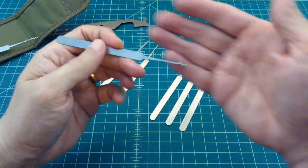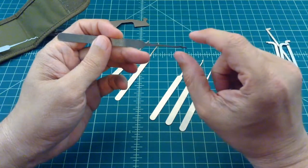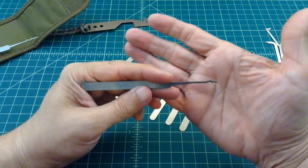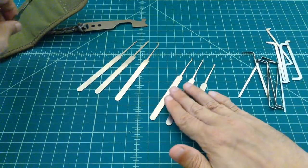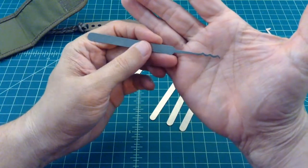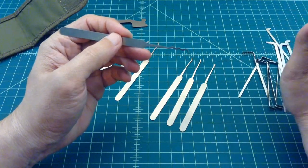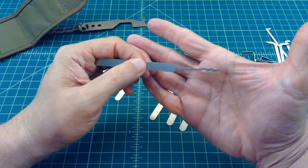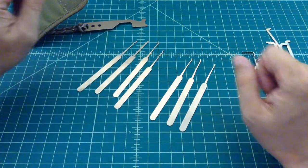Getting down to the last two picks. This is what they call an S-Rake, but it's a modified S-Rake from Sparrows where it tilts down a little bit. They say that helps when you're trying to rake locks. I've used it a few times — not a whole lot — it's not my favorite pick, but it's not a bad one. And then here's what they call a Triple Peak Bogota, or some people call it an extended snake rake. It works really well when you're raking locks, or if you want to single pin pick you can get it in there, move it up and down, and try to get a false set to give you a little bit of a head start.